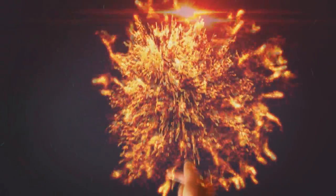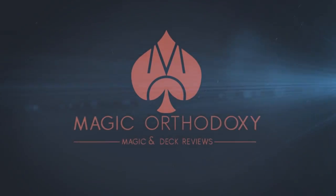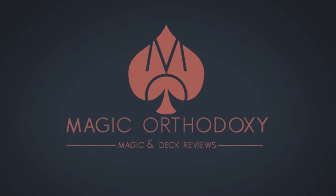Hey everybody, welcome back to MagicOrthodoxy. My name is David and this is a deck review. Today we're going to look at the Mirai deck from the United States Playing Card Company.